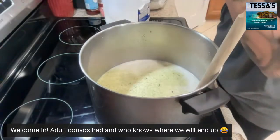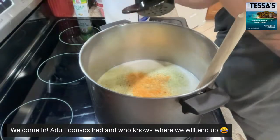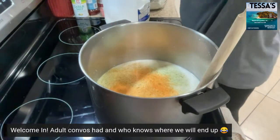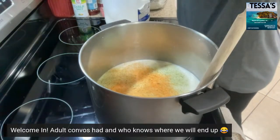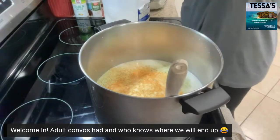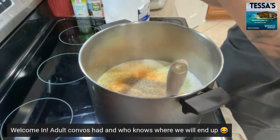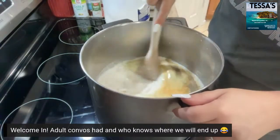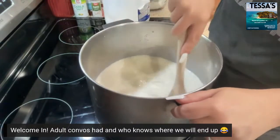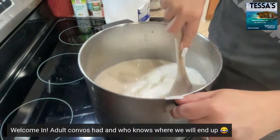I'm going to season my milk now — garlic salt, a lot of it because we like everything seasoned. Seasoning salt — I'm out of Johnny's so I just have some generic, which is fine. You can also use onion powder, garlic powder, whatever floats your boat. I got some garlic powder just so it's not overly salty. And some black pepper — probably two teaspoons of black pepper is about what I put in there. Now we're just going to let this heat on medium.